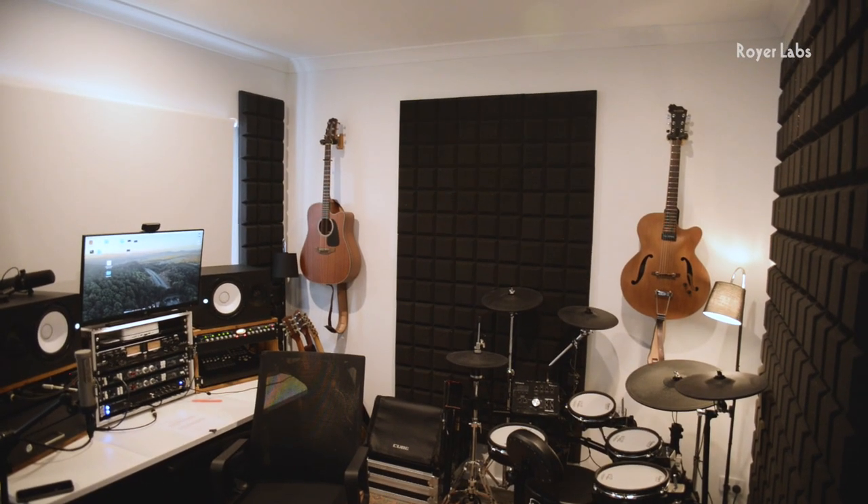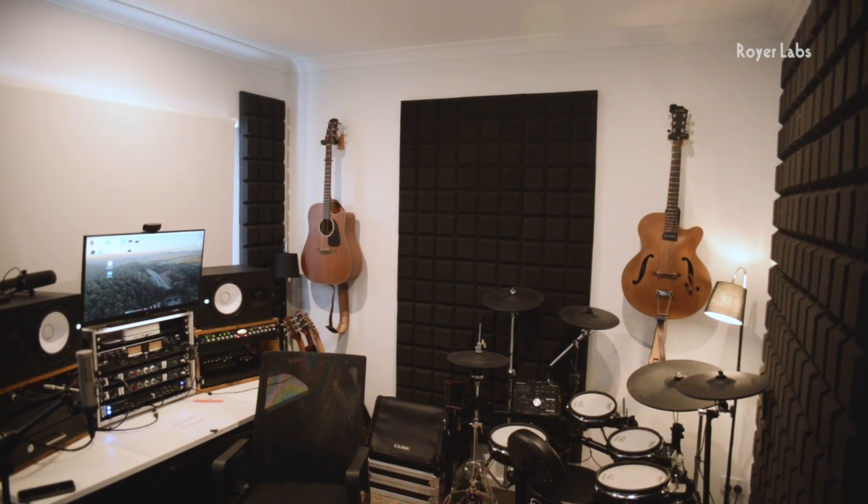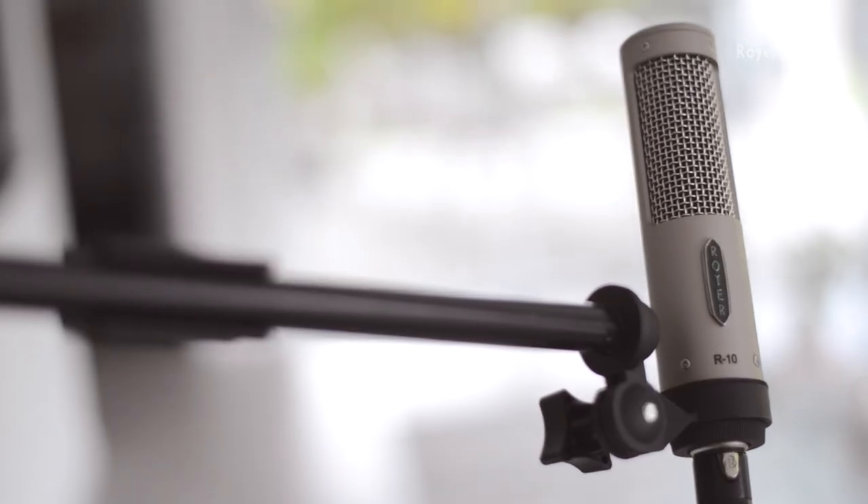Hey everyone, Danny Shamus here, and today I'm coming to you from my home studio. I'm just sitting down to record a session acoustic track of one of my original songs, and I thought it would be a really good idea to put together a short video for you with my friends over at Royer, just about tracking an acoustic guitar from a home studio setting and really dialing in a great sound.